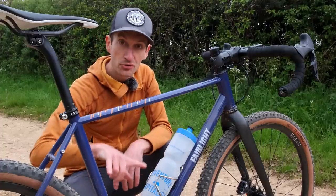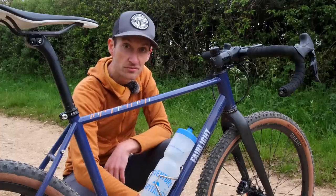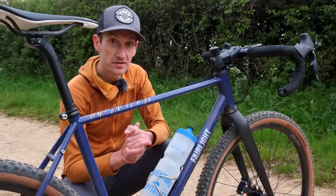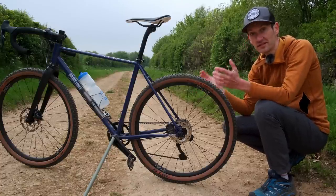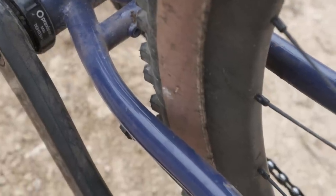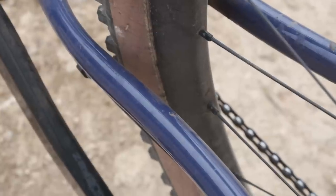Inside the main frame there are two bottle cage mounts, and there's a third bottle cage mount on the bottom of the down tube — ideal for carrying lots of water on long-distance bikepacking adventure rides. Moving towards the back of the frame, we find some exquisite tube shaping. Dom Thomas, the designer behind this bike, spent a lot of time maximizing the tire clearance at the rear end by careful shaping of the tubes.